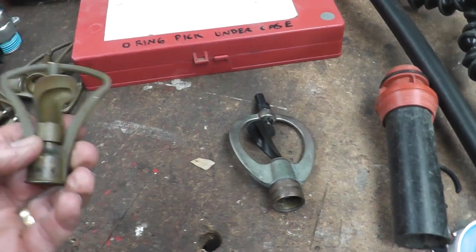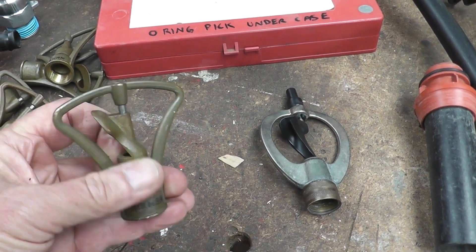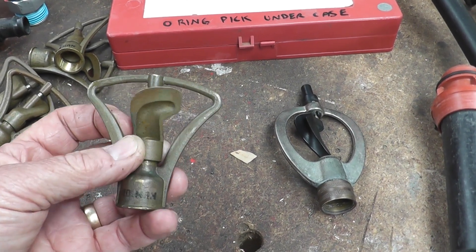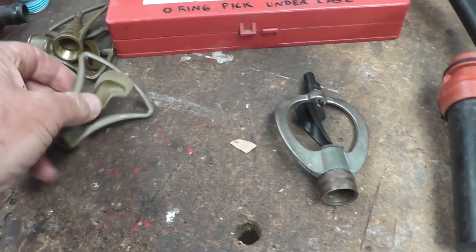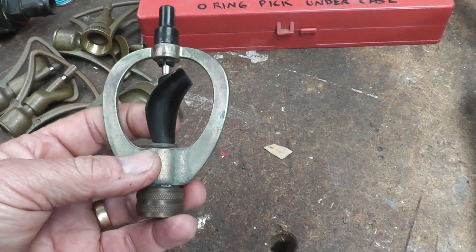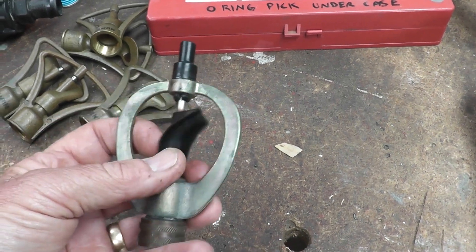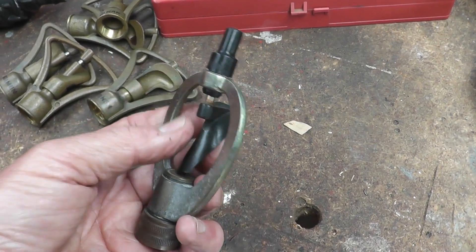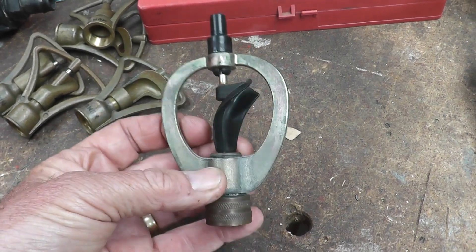When we first set up our rooftop sprinklers we used these brass sprinkler heads here, which are fine and very good, but the pump couldn't really spin these very well — you had to have the pump running flat out, so we were using more water and more fuel. We went to these nylon ones which spin at the drop of a hat and spin much easier, so using less water and less fuel and achieving the same result, which means we can run the pump for longer. People have said to me aren't you worried that the nylon will melt — well, to be honest, if the fire gets that close then all hope is lost and the house will be gone, so we don't worry too much about that.